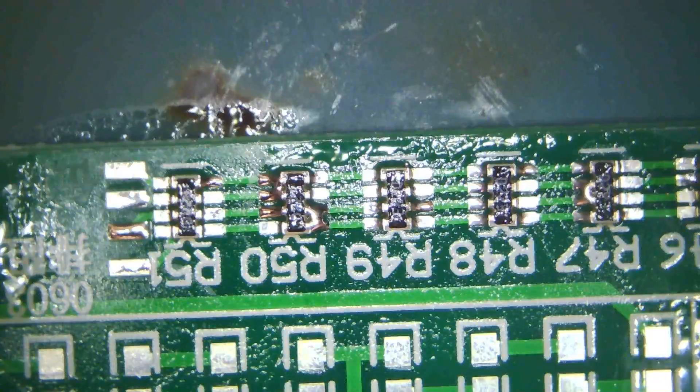We wash this with pure alcohol — that's the thing, how you wash it.